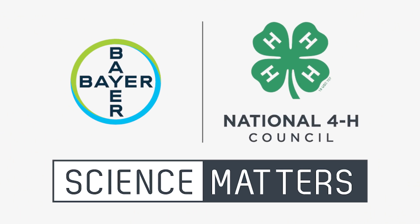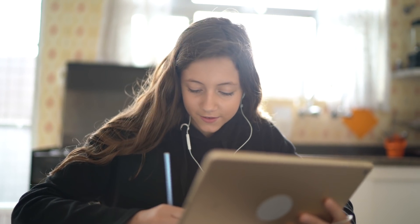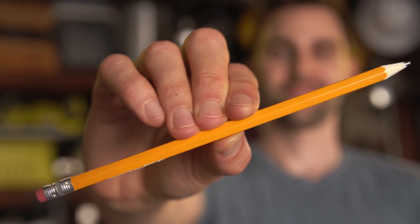Big shout out to Bayer and the National 4-H Council for partnering with us on this video. It's back to school time, and right now you may be doing more online learning, but there's one thing that will never change, and that is the need for pencils.